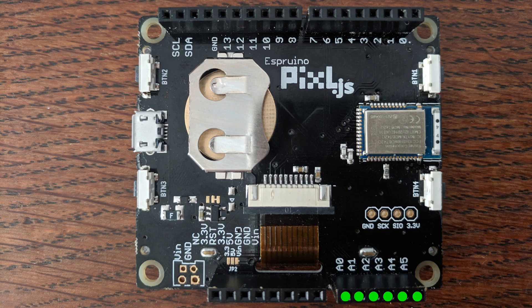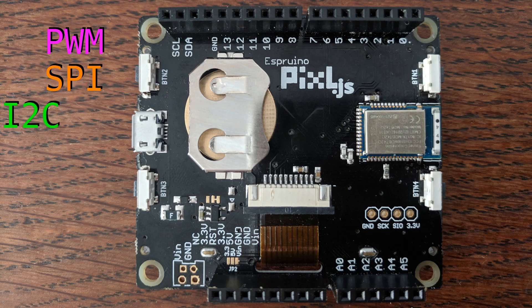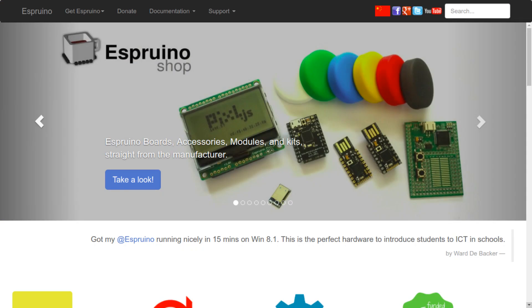For I/O, there are six analog input pins and 14 general purpose digital I/O pins, all of which are capable of providing pulse width modulation, SPI, I2C, and UART interfaces.